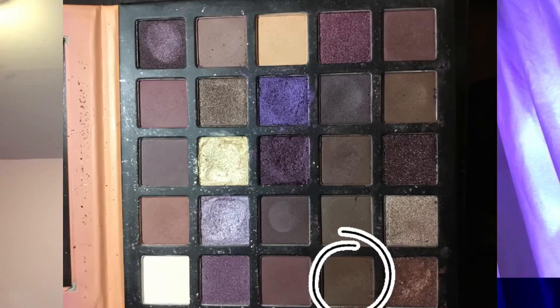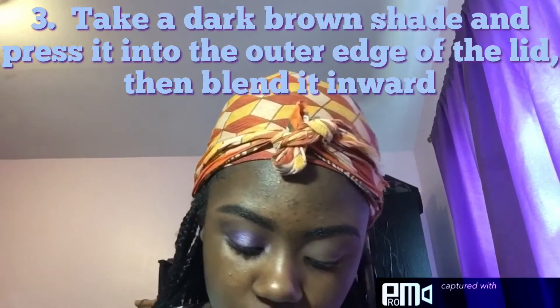Once done with that, I'm going to take this brown shade and put it in the outer corner. I swirl it, press it, and then bring it into my crease — swirl it so you get the most concentration of pigmentation there, then bring it in and blend everything together so it all looks seamless.